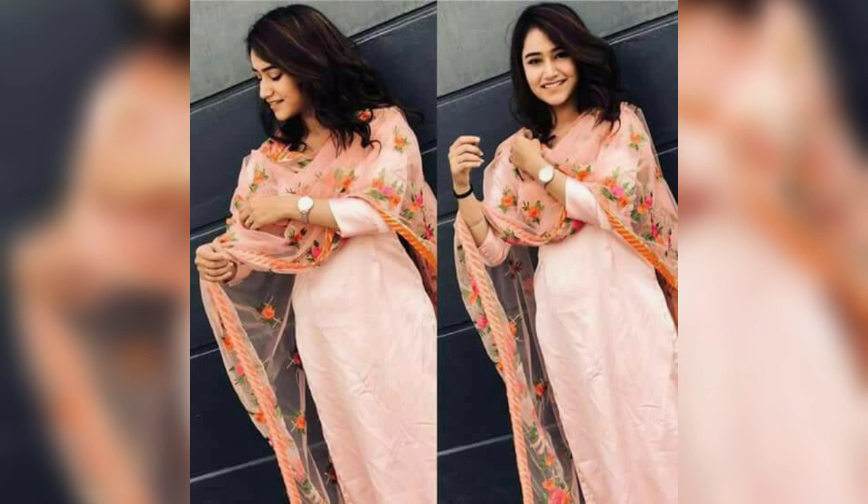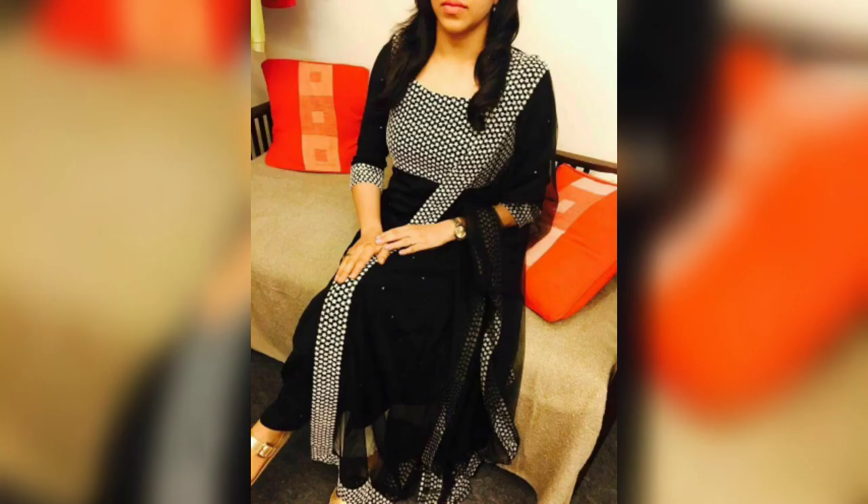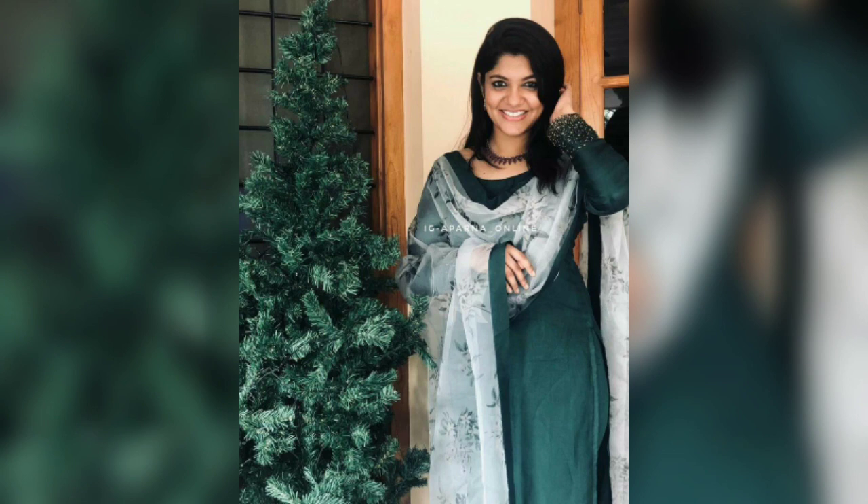If you want to go with the same color, that will help you in this video. You will also add color combinations, and you will also get to see different palazzo suits and kurta suits. So please see the end of the video. You can create a lot of good looks, and there are very good stitching ideas.